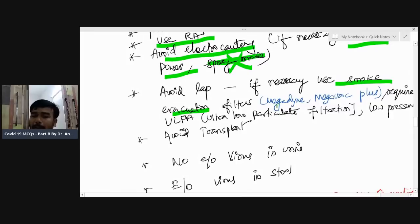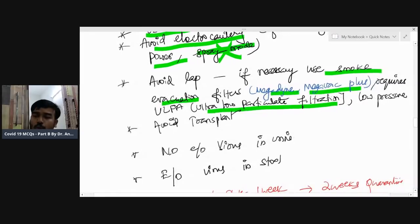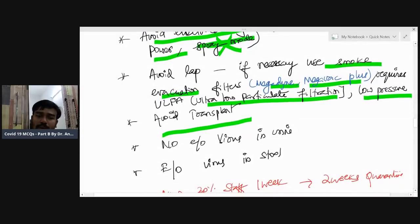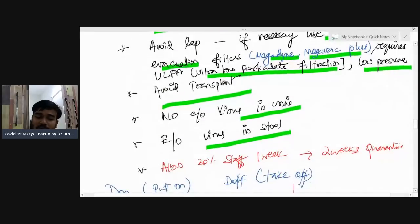For laparoscopic smoke evacuation, use filters like Medagin MegaVac or Medagin MegaVac Plus — these require ultra-low particulate filtration. Use low pressure; keep pneumoperitoneum at 8 to 10 mmHg, not 15. Avoid transplants. For urologists: urine does not carry the virus, but still take precautions. For gastroenterologists: there is evidence of virus in stool, so be careful — especially with stoma patients.